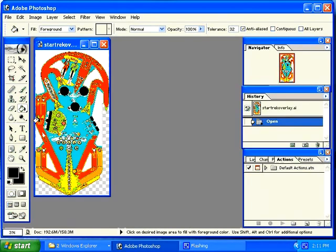Once the image loads, we now have a bitmap, not a vector image, that we can edit in Photoshop. You also notice that this particular image has no wooden background. If we are going to print this on an inkjet type printer, we will need a wooden background.